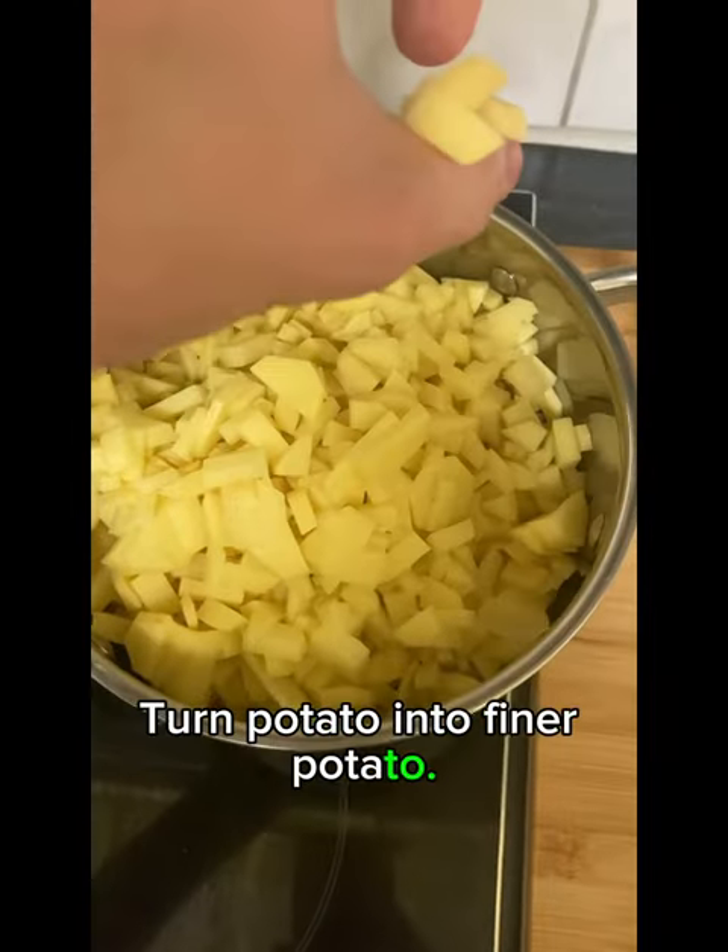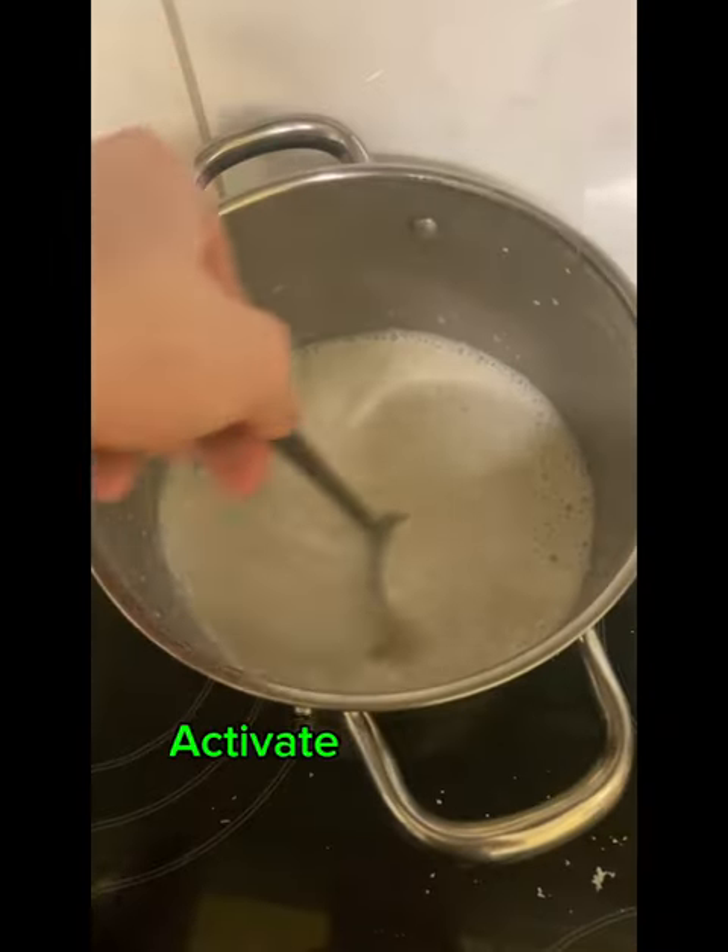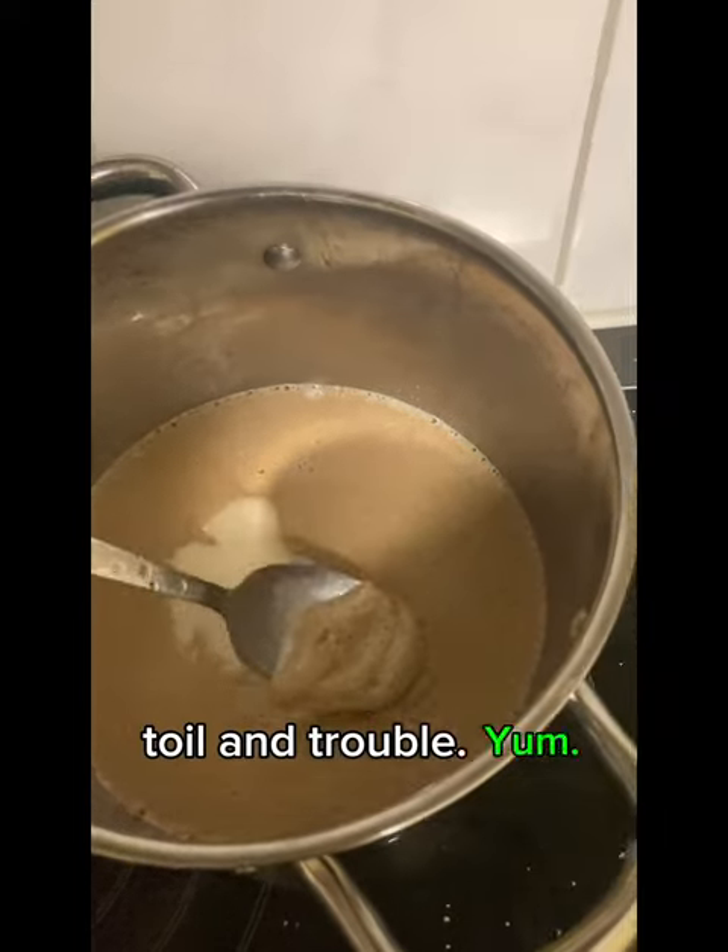Turn potato into finer potato. Yeast into hot milk, activated — bubble, bubble, bubble. Toilet trouble. Yum.